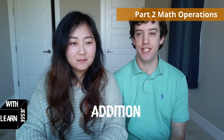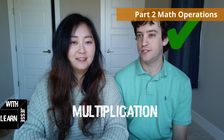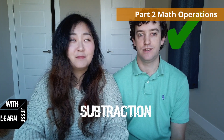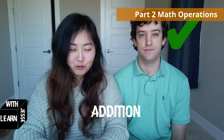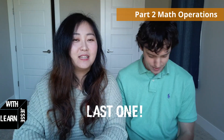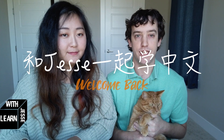I'm going to say the English word and you tell me the Chinese. Ready? Addition — 加. Subtraction — 减. Multiplication — 乘. Division — 除. Let's try again: subtraction — 减. Multiplication — 乘. Addition — 加. And it's subtraction, not substraction. Last one: Division.